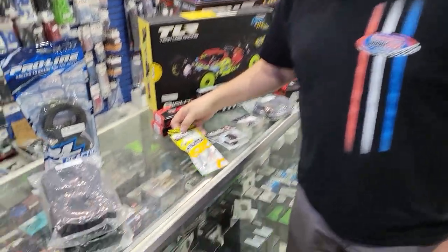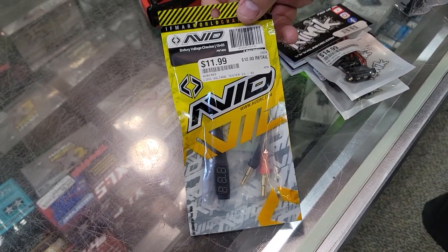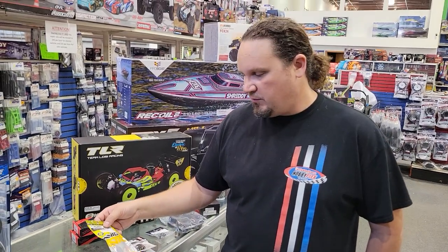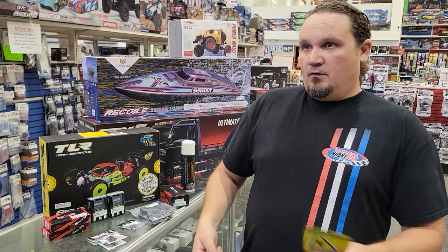We got in this cool lipo voltage detector tester from Avid. I might have actually talked about that one before, but it's really cool — it plugs into your shorty packs and stuff and gives you the voltage if you don't want to have to take it out of your car.